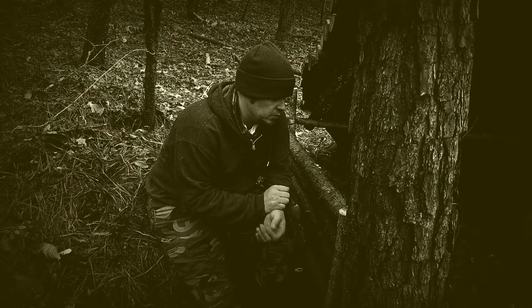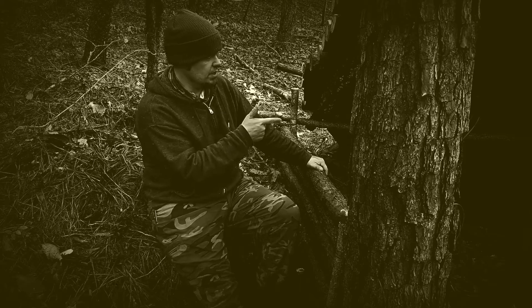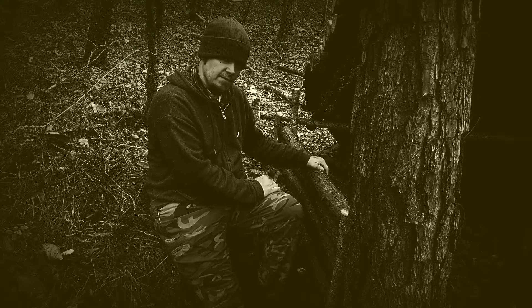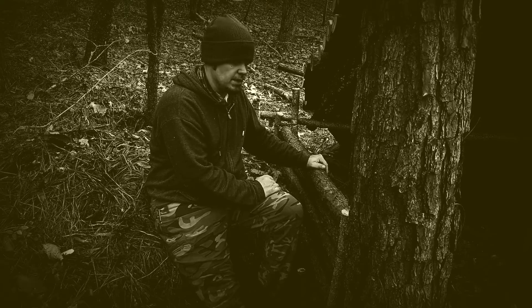What's up guys? Welcome back to Wildcat Outdoors. As you can see, we got us another wall built. And over there, we got us a canvas wall built. It's not the prettiest wall I've ever built, but it's going to do the job.